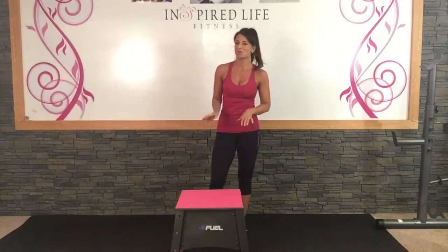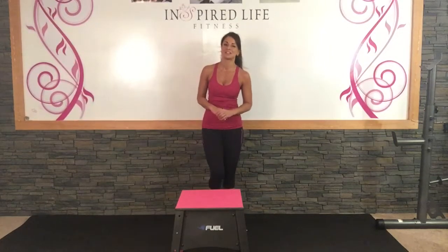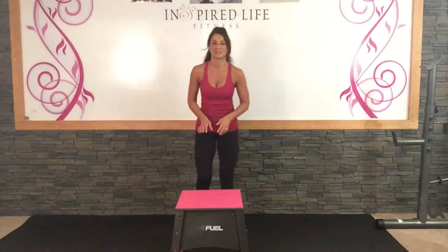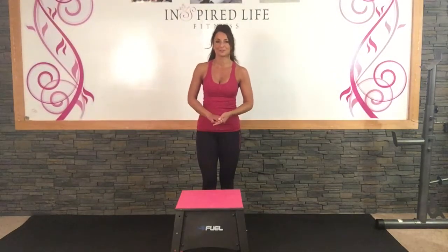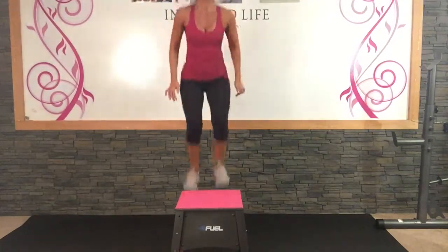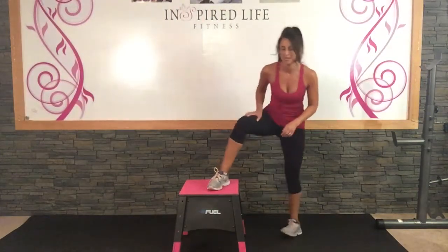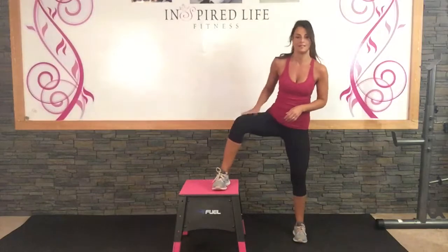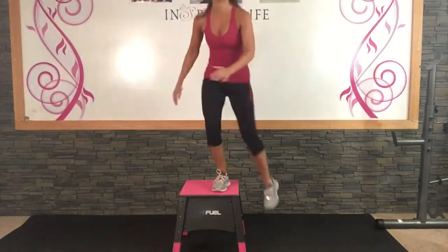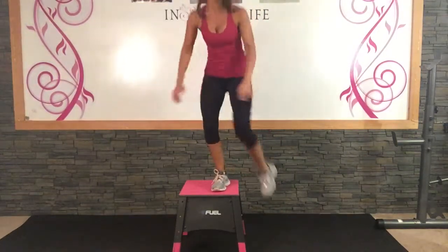Watching where your feet go — land soft on top and jump down. We're going to try for 12. One leg on top, wide stance. Make sure your knee feels comfortable. We're going to push that heel in, come up, knee kick, step down. Step down nice and controlled.